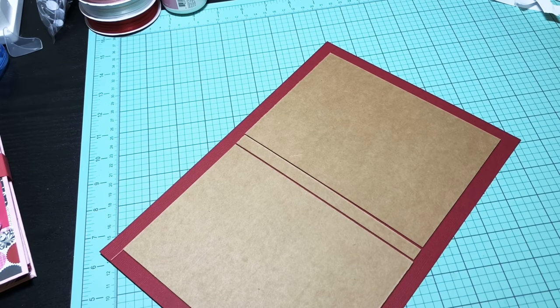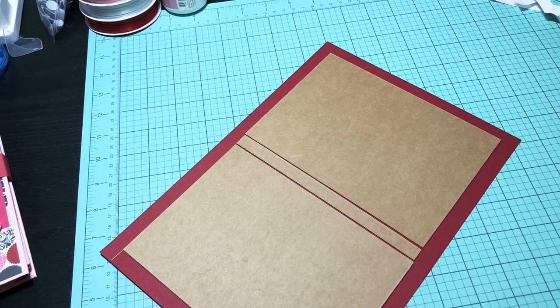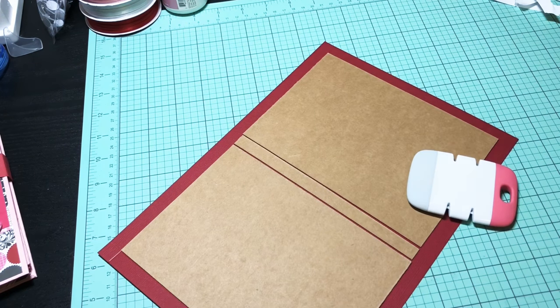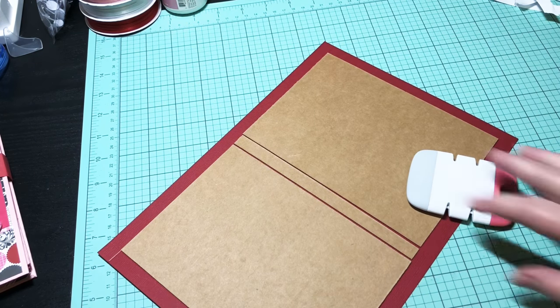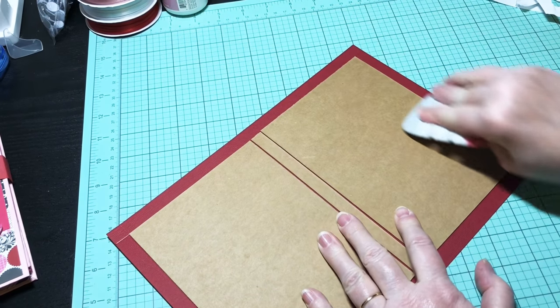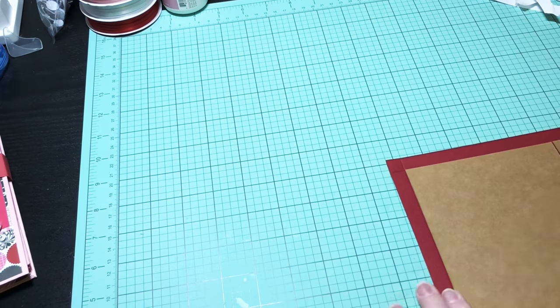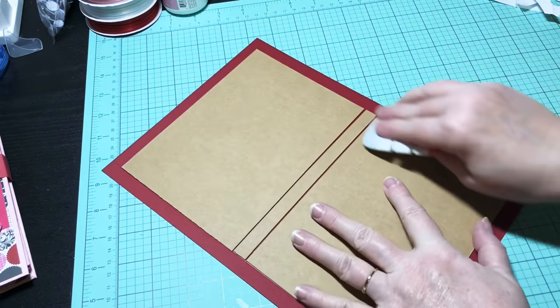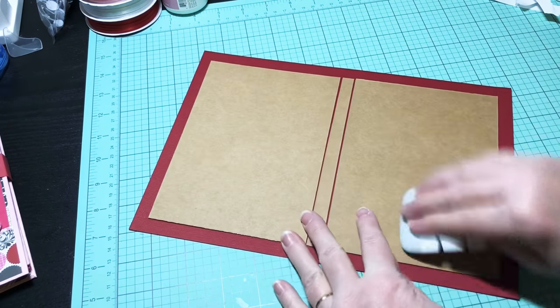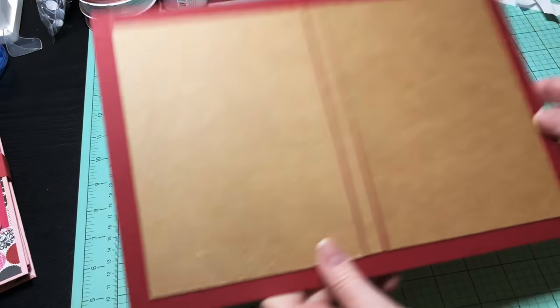Make sure everything is really pressed down well. I'm going to grab my little Cricut tool — it really is helpful. Just want to make sure you get this pressed down really, really well. You can use your bone folder too if you want. There we go — that's what it looks like on this side.